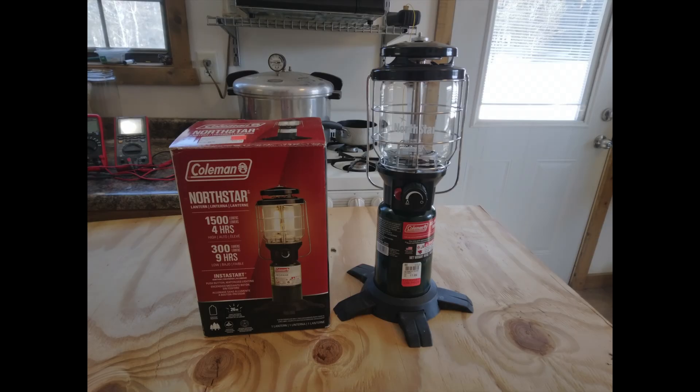I'll try it with this gas lantern capable of 1500 lumens. But first, in order to get an accurate comparison, I'll try the charger out in the sun.